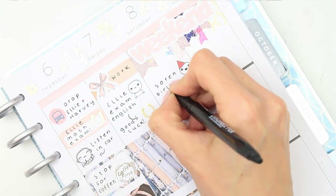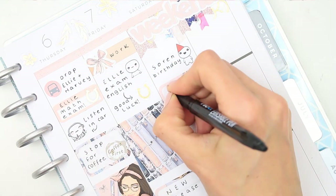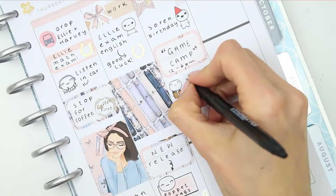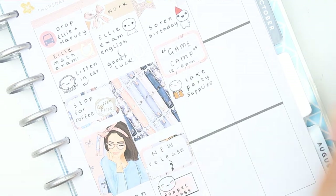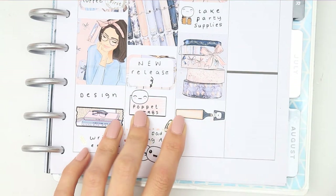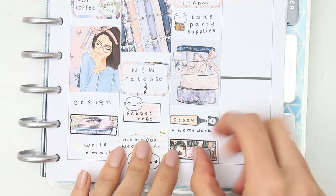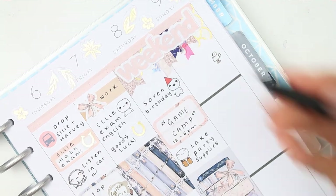For Saturday it's my cousin Soren's birthday and he's having a game camp party for the boys, so I put that down on a half box. I also need to grab some party supplies before dropping the boys off, so I put down a food shop poppet for that. I filled up the day with a full box — this is probably one of my favourite boxes with the washies on it, so cute. Underneath I put a highlighter poppet as my daughter needs to study and the boys have homework, and then a washi strip from my shop from the plant washi.